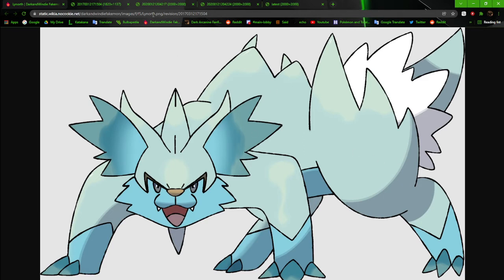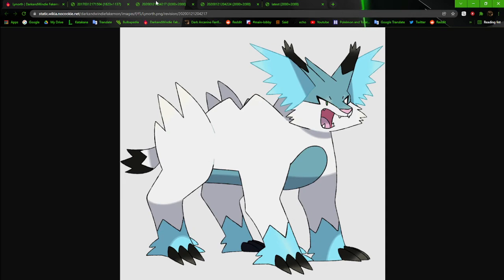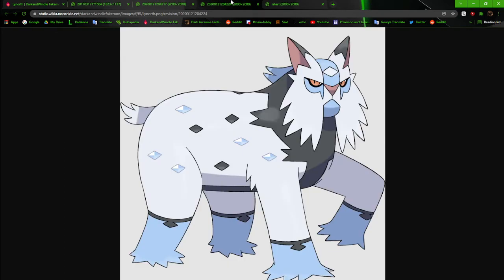Moving up a peg and we get... I don't even like looking at this one much either. The black is too dark, it kept the mountain thing on its back, the fur is spikier now which is okay, the face looks more like a lynx but the body and everything just looks disjointed for some reason. It just looks bad. At least it has the lynx tail now.